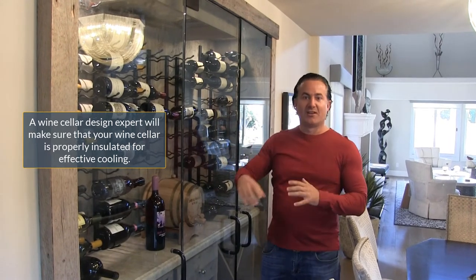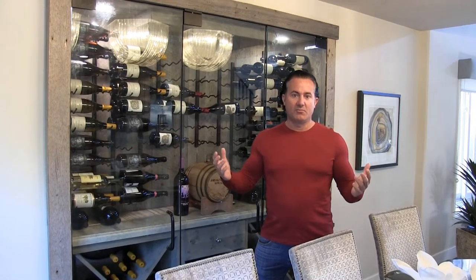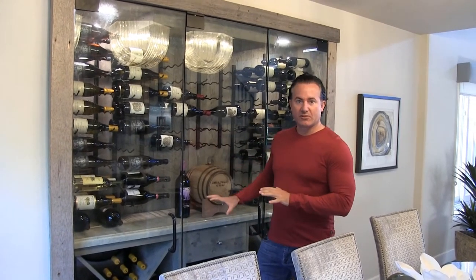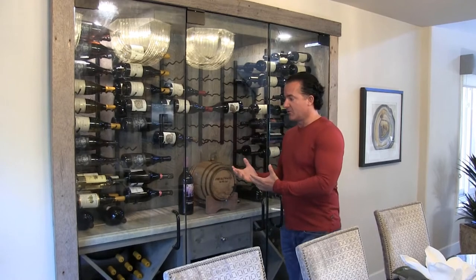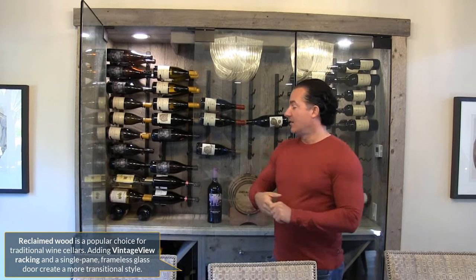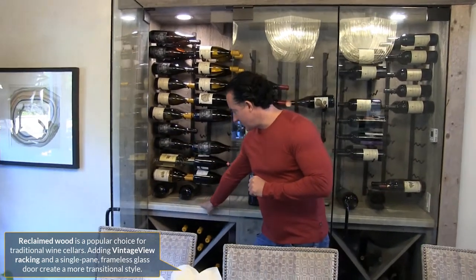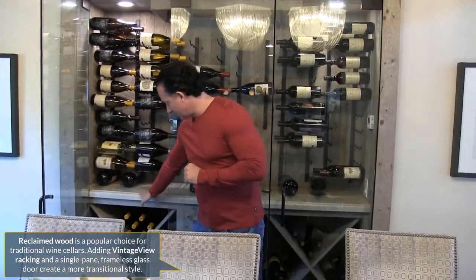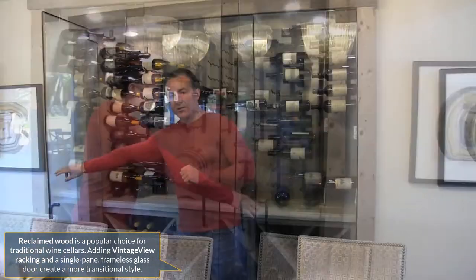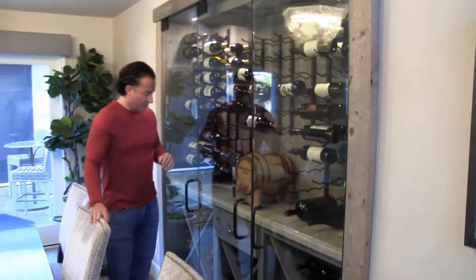They completely renovated the home and wanted a modern feel with some traditional aspects. For the wood, we used reclaimed barn wood alongside Vintage View racks, with a piece of marble on top as a tabletop. At the bottom we have X-bins with a drawer, and we also used single-pane half-inch framed glass throughout.